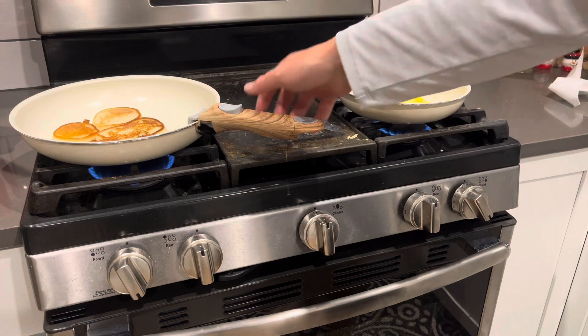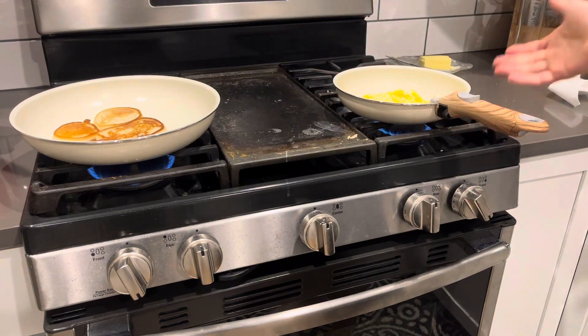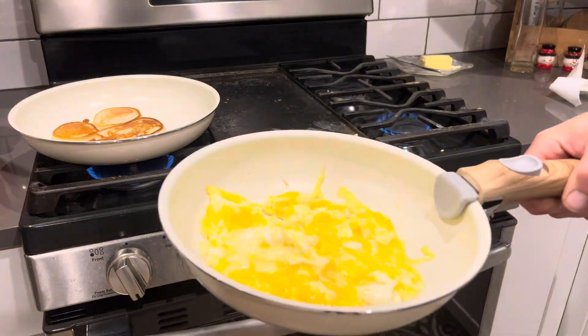So guys, I highly recommend this granite cookware set. This thing is awesome, very versatile. Comes with all the pots and pans that you're ever going to need for cooking. Thanks for watching — y'all have a good one.